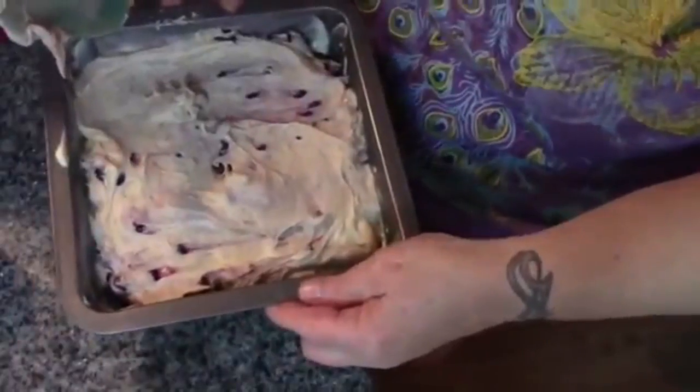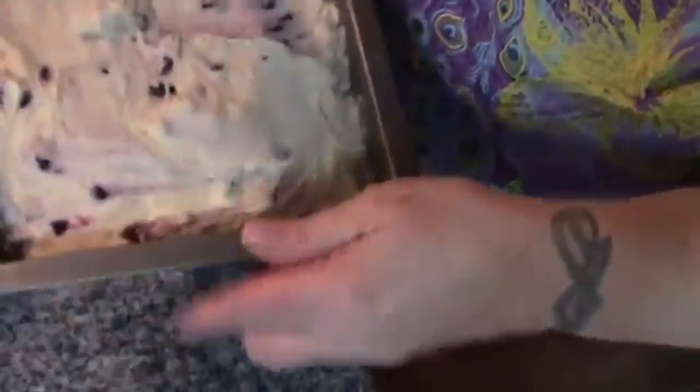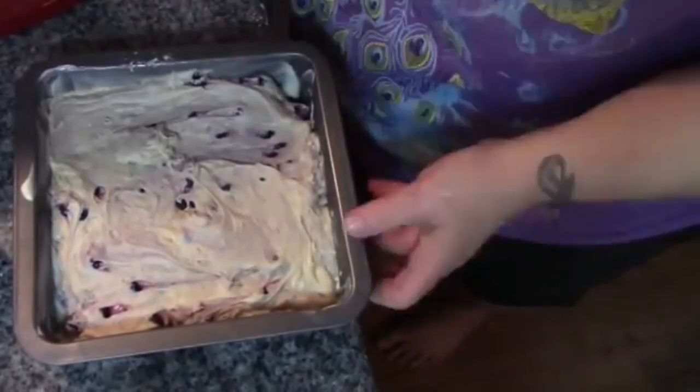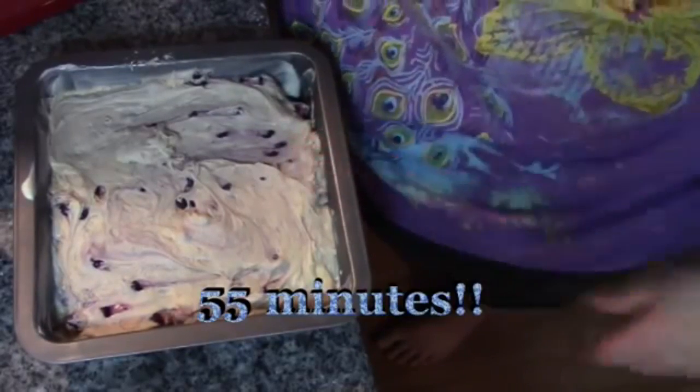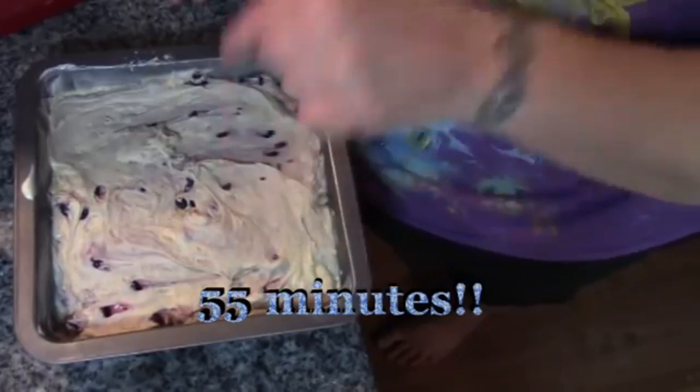Drop it a couple of times to make sure there are no air bubbles, and this is going into a 350-degree oven for 30 to 40 minutes, or until a toothpick inserted comes out clean. Alrighty, our cake is done!